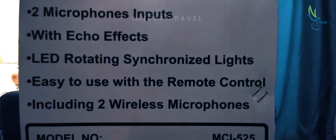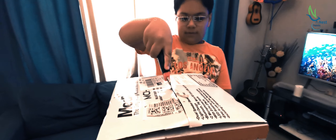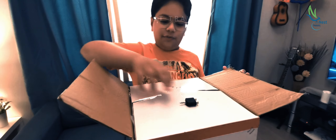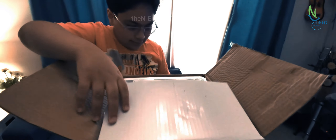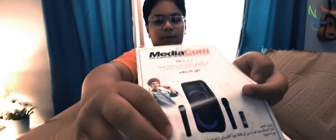It also features a micro SD card slot, USB connection, two microphone inputs with echo effects, LED rotating signalized lights, easy to use with the remote control, and includes two wireless microphones. Now let's unbox it.